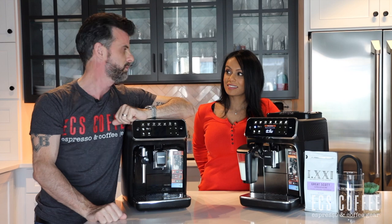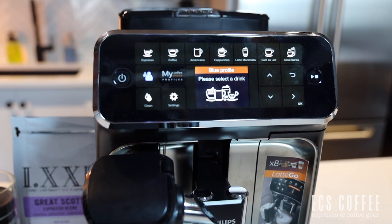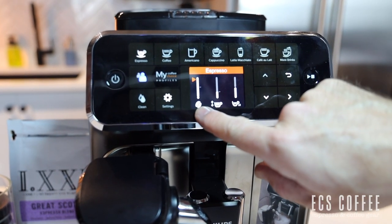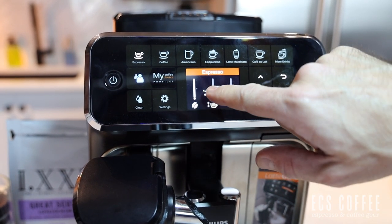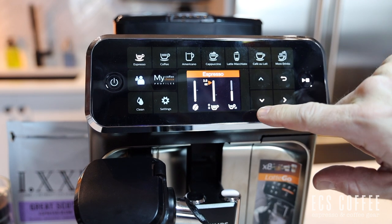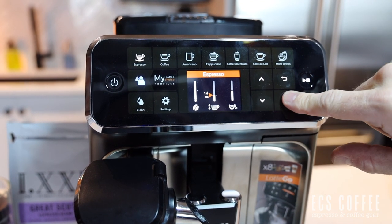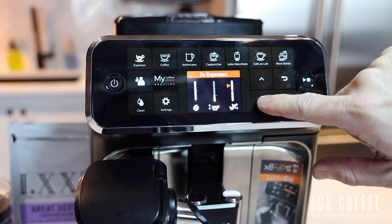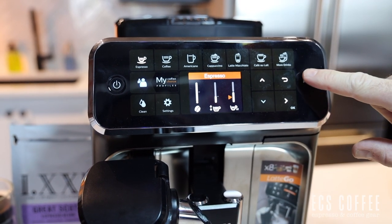Let's make an espresso on the blue profile — press espresso. We already have our beans set to the strongest. We move the arrow over and set it to 1.4 ounces of liquid — it can go up to 3 ounces, but we like a nice short espresso. If you want a double, you press plus one and it will actually grind and brew twice. We press go and the setting will be saved.